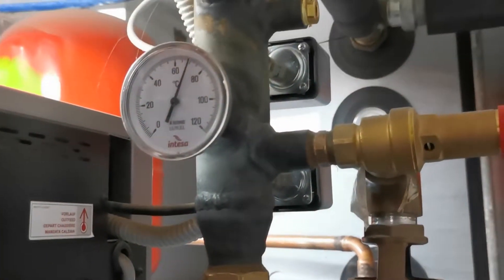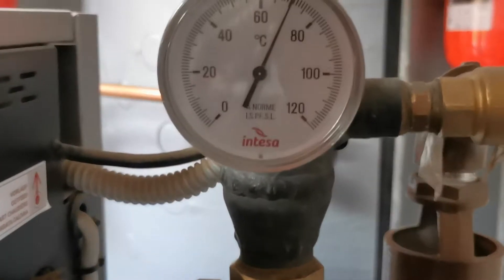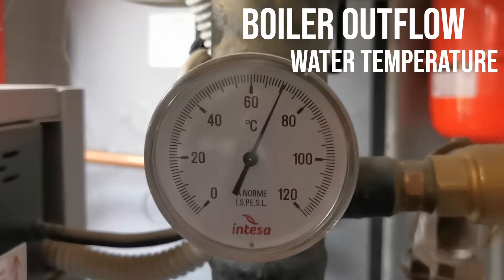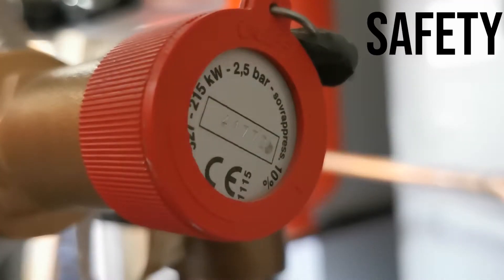The first part of the pipe is quite big because it hosts a lot of instruments. First of all there is a thermometer measuring the output temperature of the water coming directly out of the boiler. You can reach quite high temperatures here — 75 to 80 degrees in regime conditions — so you have to keep them monitored. There is also a pressure sensor measuring at that moment two bars, and finally a very important component: a safety relief valve that opens when the pressure inside the circuit goes up too much. It is obviously a safety system.